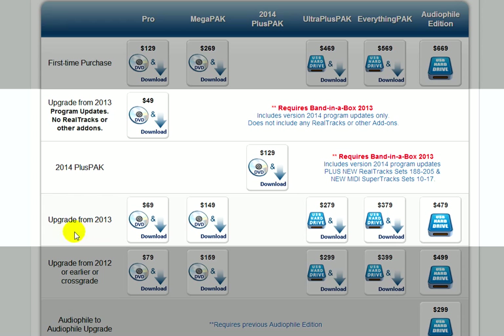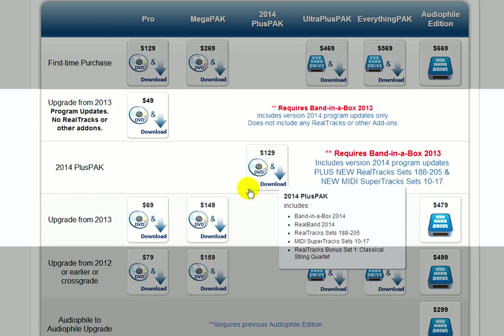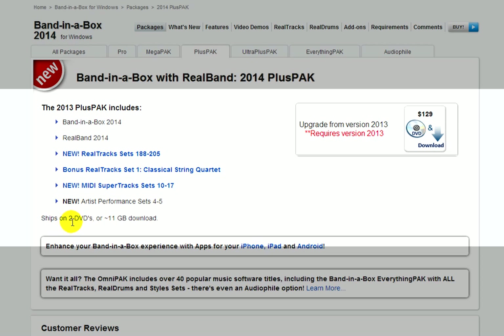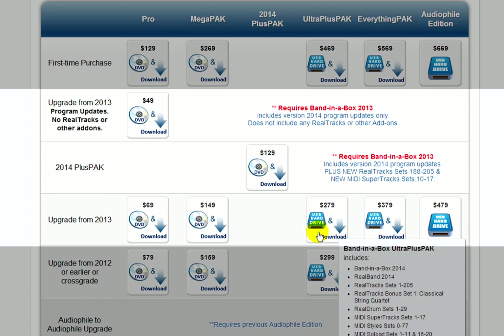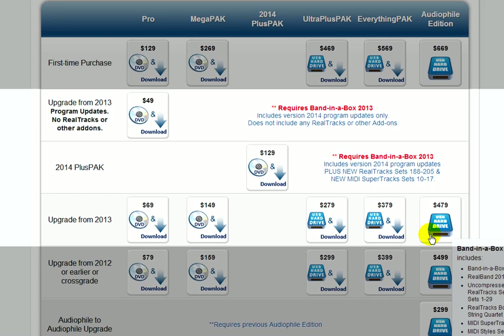All the other options for upgrading from the previous year are in this row. If your Band-in-the-Box package from last year was a Pro, then the first three options might be good for you. However, if your last version was a Mega Pack or Ultra Plus Pack, then you should consider the Plus Pack instead. This does not include a new hard drive, but if you purchased a hard drive package before, you might have enough space on the drive to install the Plus Pack — this package is currently 11GB. If you want a new hard drive with everything installed and ready to go, then you should consider the Ultra Plus Pack upgrade, the Everything Pack upgrade, or the Audio File Edition upgrade. These are all full packages, but you get an upgrade price because you have last year's version.